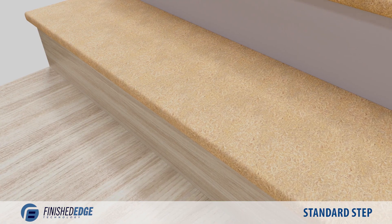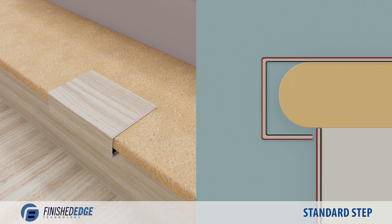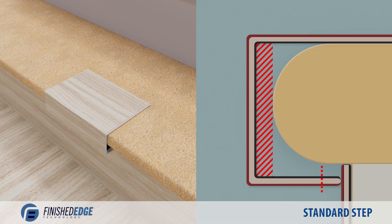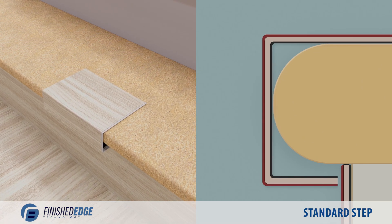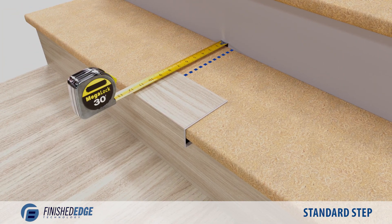Start by placing a scrap piece of nosing on the tread. Make sure that you have a flush fit against the tread. If the bottom lip of the nosing is too long and prevents this, it will need to be trimmed. Measure the depth needed for the next plank.